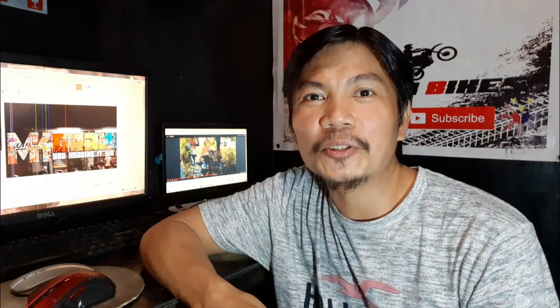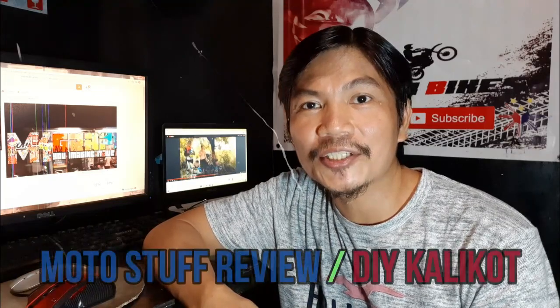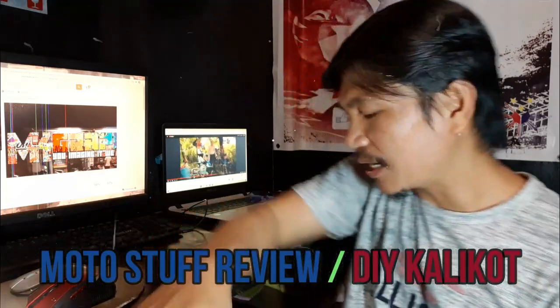Hi guys, welcome to another episode of Angry Bikes Motostaff Review slash DIY Kalikot. In today's vlog, dumating na yung order ko from Lazada — ang walang kamatayang Lazada. Decals ito for Yamaha XTC 125. In order ko ito para sa Yamaha XTC 125 natin. Sinubukan ko actually umorder sa Facebook doon sa mga tropa natin na gumagawa ng decals for motorcycles.